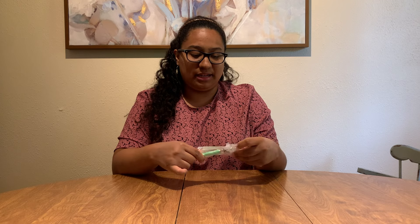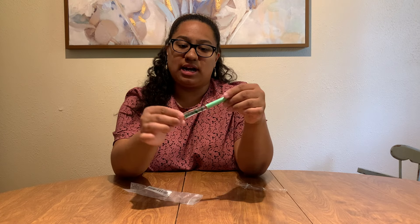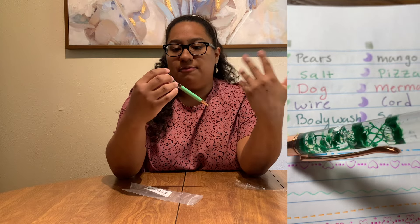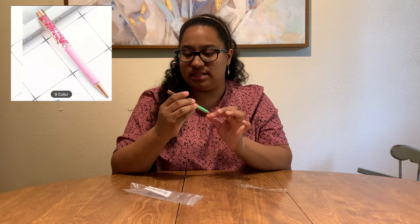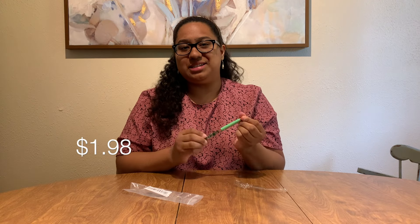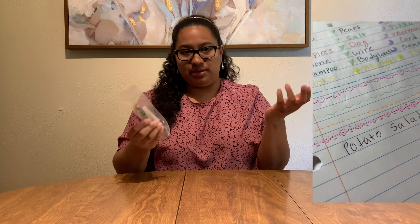I actually thought I was getting a purple pen but I got green, so I'm not going to complain — it's still really cute. It has this little water feature at the top with vines or leaves. It looked super realistic in the picture but not as much in person. I go to TCU so my colors are purple, that's the only reason I wanted purple, but I'm sure this pen will work great.